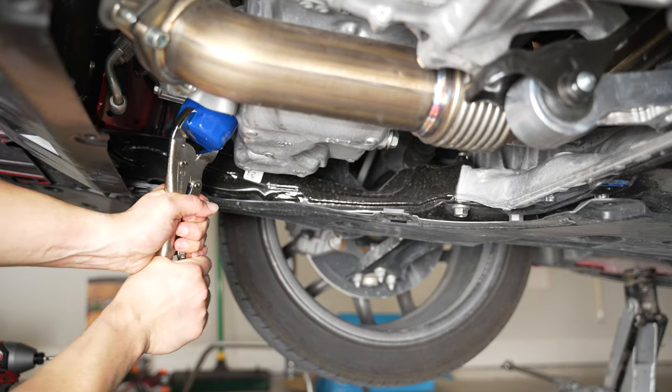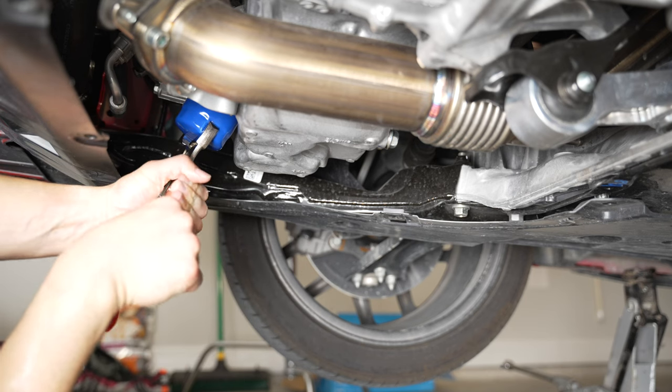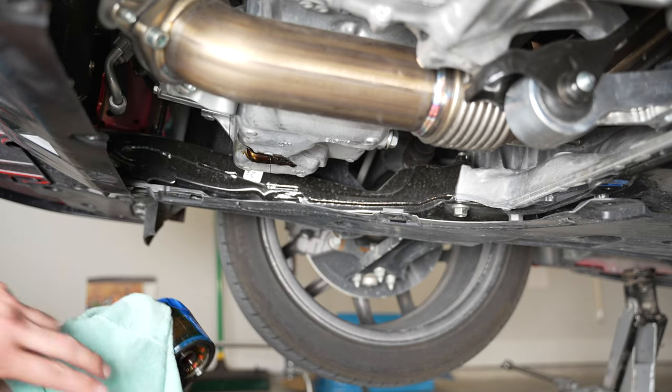Once that's done, you can go ahead and remove the oil filter. There is going to be oil in the oil filter, so expect to get oil all over your gloves and hands — that's just what's going to happen. The oil filter can be really hard to take off; I ended up using some vice grips. They do make oil filter removal tools, but I didn't have one.